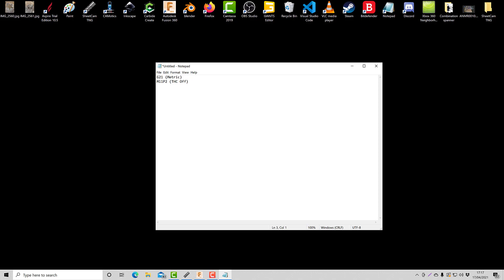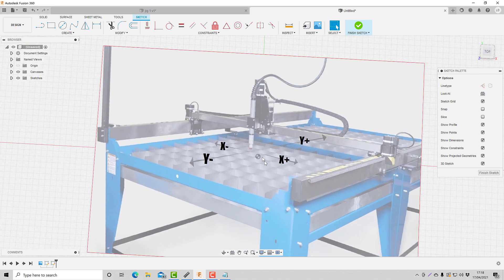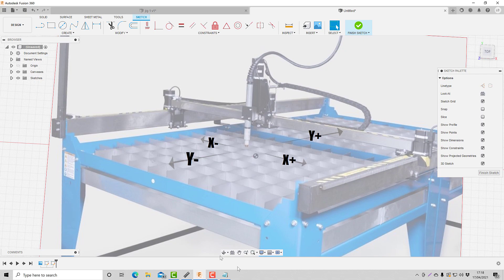And the third and most important command is going to be to tell each axis how far to travel - how far to travel from the original home point to our new starting point. So to do this, we're going to use the rapid positioning function, which is G00. And we want to tell the X-axis to move 50mm, because we're in metric, so this would be plus 50. But when you're writing G-code, on any plus movement, you don't have to put the plus in. You'd only have to put a minus in on any minus movement.